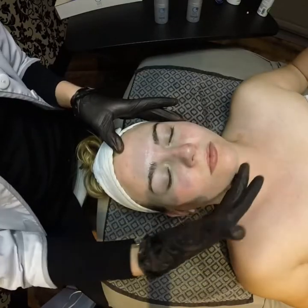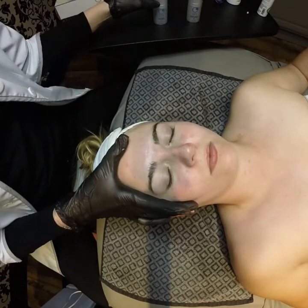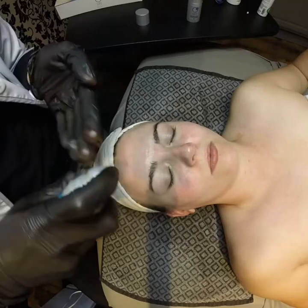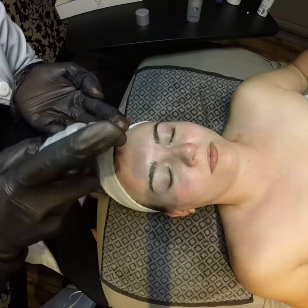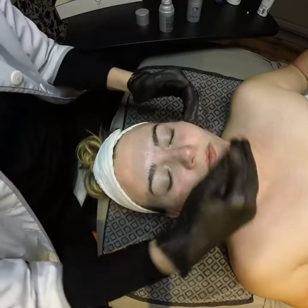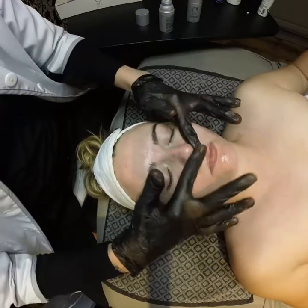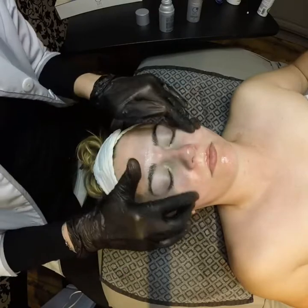Now that my client's skin has been cleansed, we're going to move on to the enzymatic facial peel, which is step number two. I typically use three to four pumps for the face and about two for the neck and decollete. The face needs to be completely dry before starting this step. The product starts out as a thick gel; however, as you massage it in, it liquefies and starts to roll away the dead skin cells.